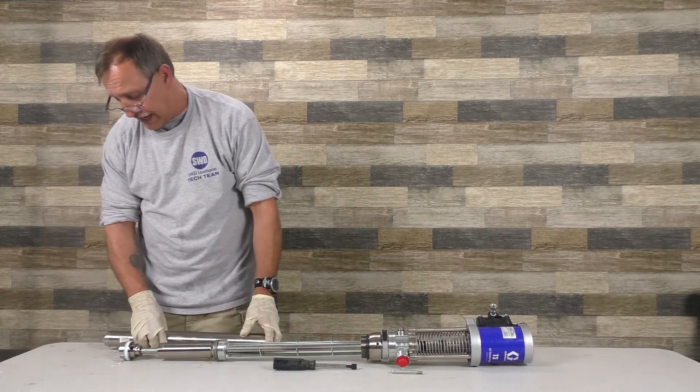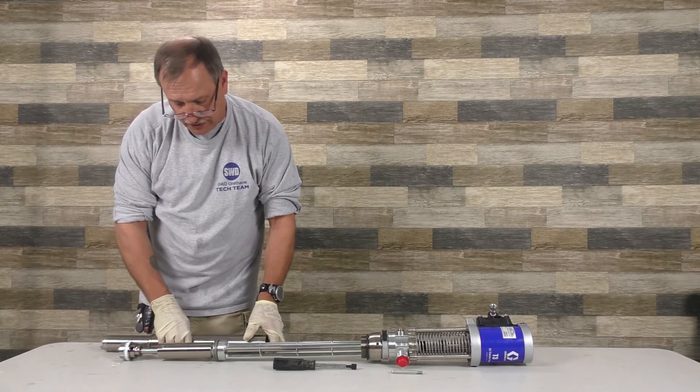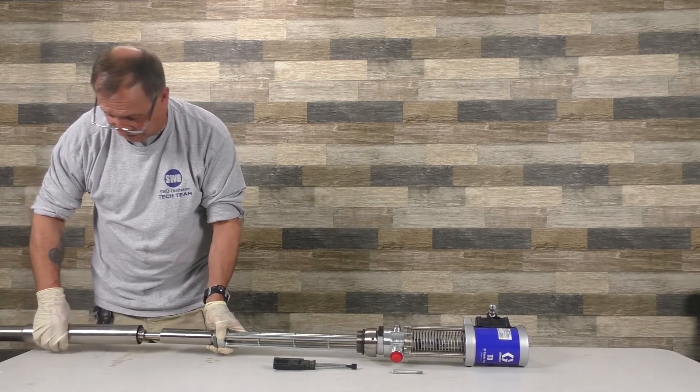The main problems you might have are these two valves right here. If you get some junk in them and they hold open, the pump will double pump like it's cavitating — and it's not.